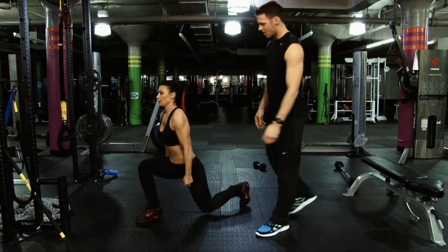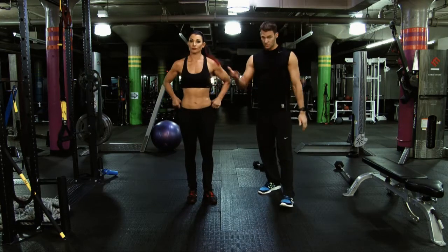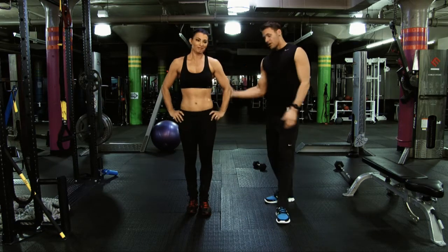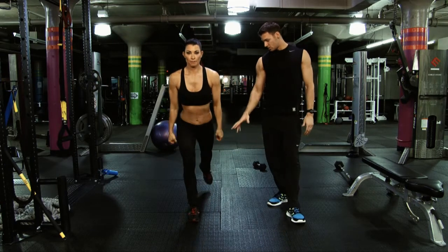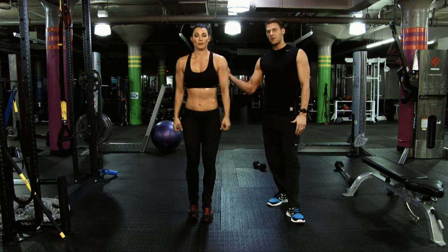Ladies and gentlemen, if you have knee problems — which Lisa does, she has a torn ACL from beating people up in the ring — we're going to have her do a back lunge, with much less pressure through the knees. She's going to put her weight towards her front heel, step back with a soft landing, accelerate up, softly down, and right back up.